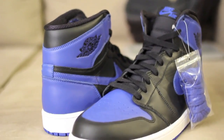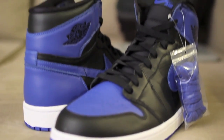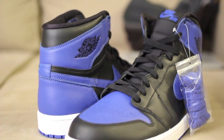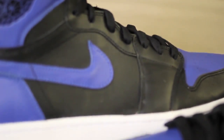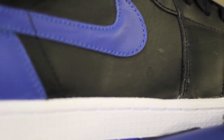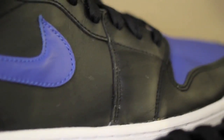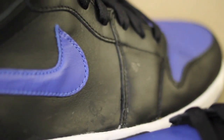Did you guys get a pair? Were you able to get them? How did you get them? How much did you pay? Are you guys really worried about these black toes coming out — I think in May, same month as the Grapes. Let me show you one thing — it's kind of hard to see, you got to see it at a certain angle. There you have it, kind of ugly looking right there, but once it's on feet you can't really tell.